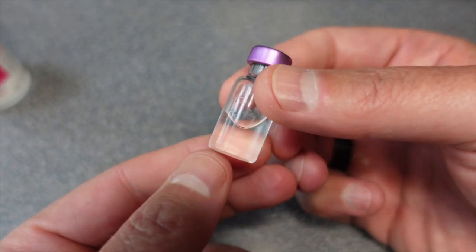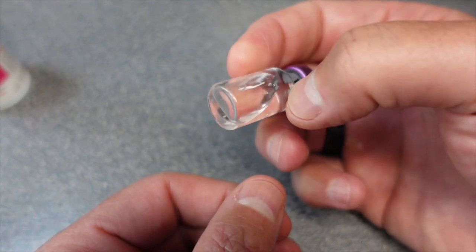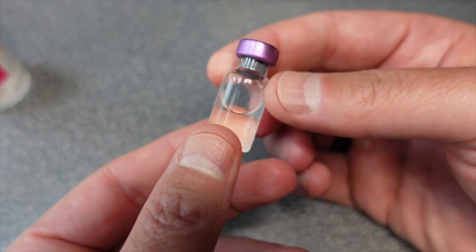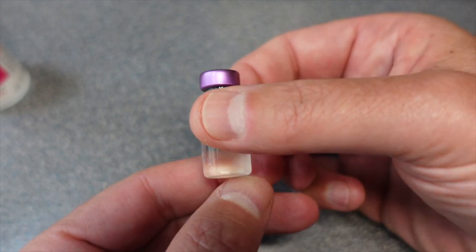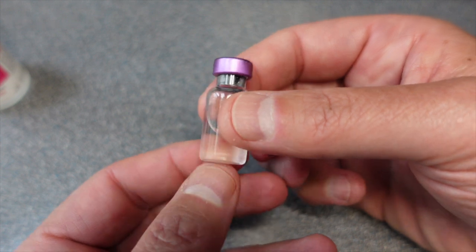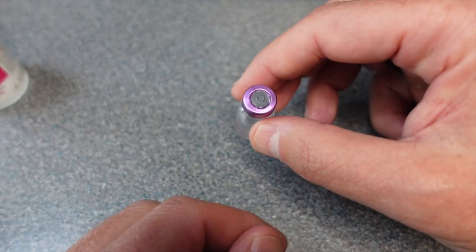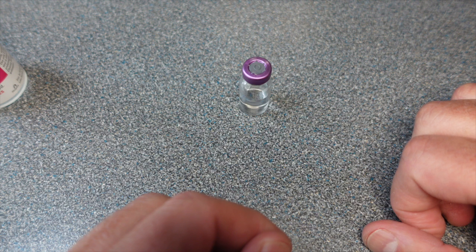That was a tough one, but it looks like it's completely dissolved. If not, as it settles, if you've got any crumbs on the bottom they will eventually get dissolved into the water as you move it around. You could just let it sit for a while if you're concerned about it, and then it would completely dissolve.